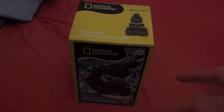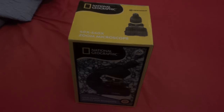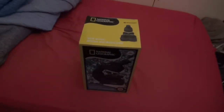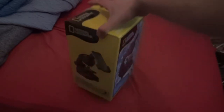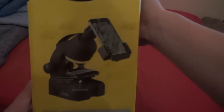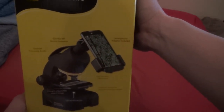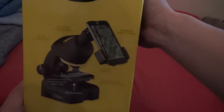It even has a little dock for it as well. So let me just zoom out right here. Here it is with the smartphone on it. Smartphone not included by the way — only the connectors are included.